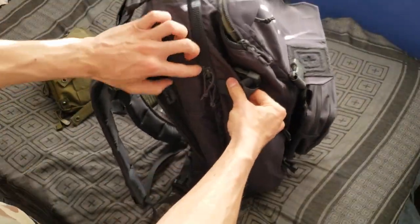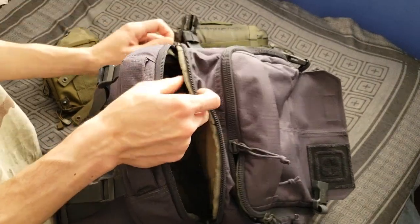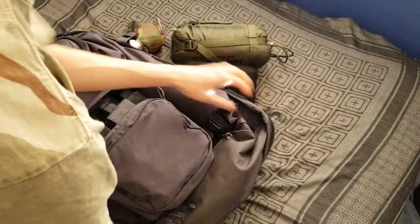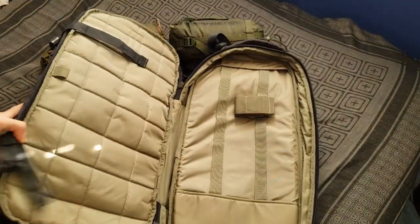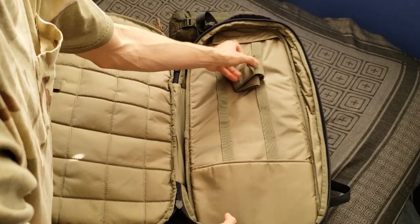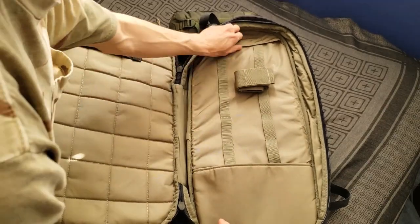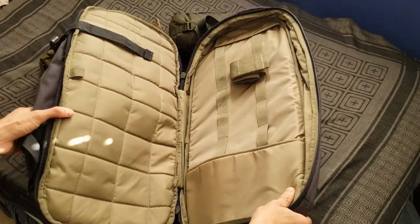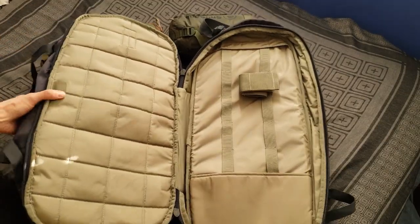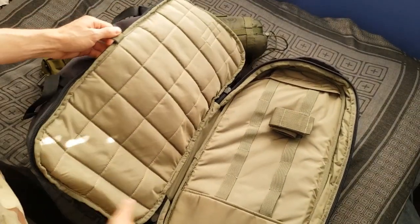A really cool feature of this bag is a short-barrel rifle case. Behind the main compartment, you open this up — it opens all the way around the pack — and you've got an SBR case. You put the barrel there and use this Velcro nylon strap that hooks around the vertical nylon straps. I want to get a Ruger 10-22 Takedown to put in here. You can also hang this up as a garment hanger when traveling if you don't want to use the rifle case.